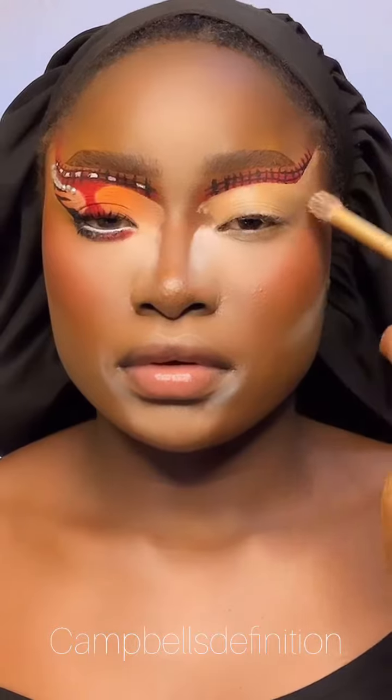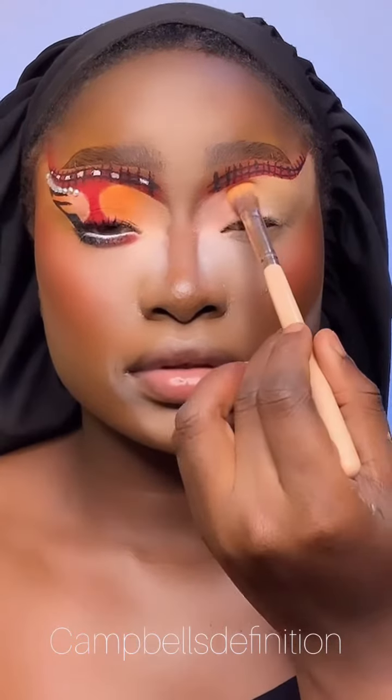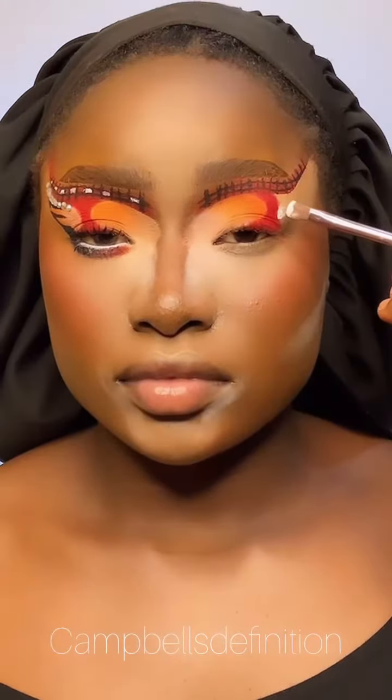And an orange to blend out. Using this brush, I'm just going to stroke in the black and do something there. Then I cut the crease, apply my peach, then orange, then add the red and cut the crease again.